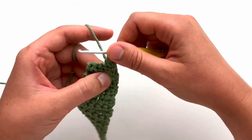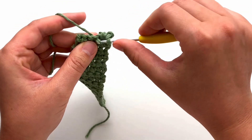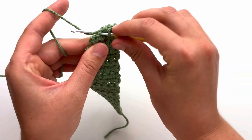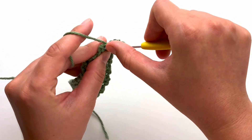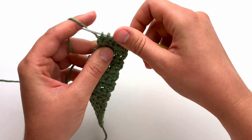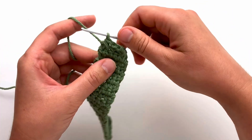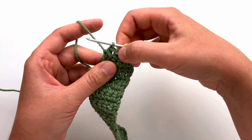This finishes your first decrease. Single crochet in the next stitch. We will now do another decrease — insert your hook into the next stitch, yarn over and pull through so you have two loops on your hook. Insert your hook into the next stitch, yarn over and pull through for three loops on your hook. Yarn over and pull through all three loops to finish your decrease. You will now have a total of three single crochet stitches.